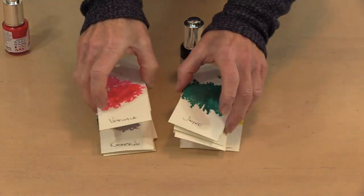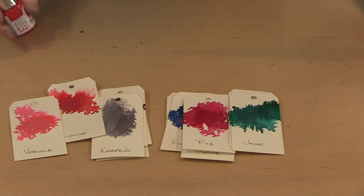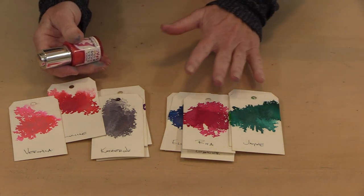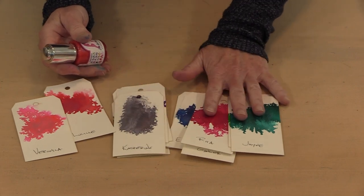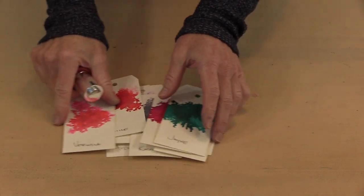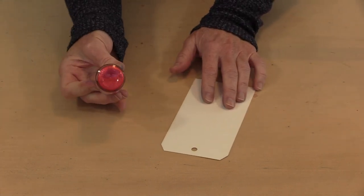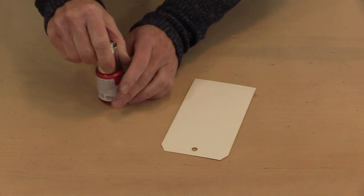Before I actually do this, I swatch them all — I always like to see what this stuff looks like before I start playing with it for making a project. Part of the play process is to go ahead and create these swatches. I'm going to continue to shake this and what you'll notice is now that the mica is all up and off the bottom of the bottle.